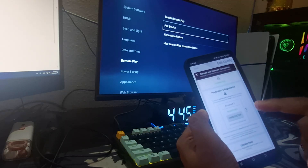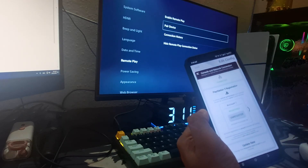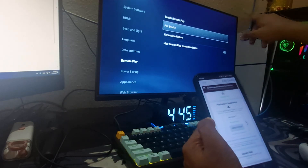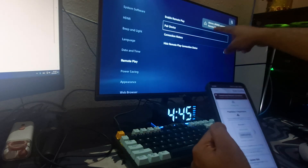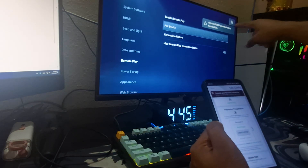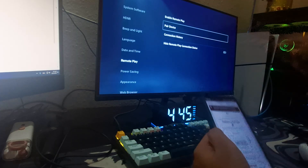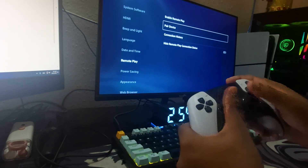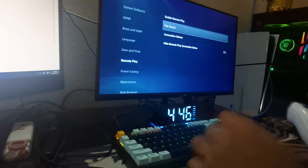Wait a few seconds — it may say Unregistered at first, then it will turn to Registered. Wait for a notification pop-up on your screen. As you can see, it now says 'demon_280806 connected using remote play.' Your ZimMatrix is now registered to your PSN account.